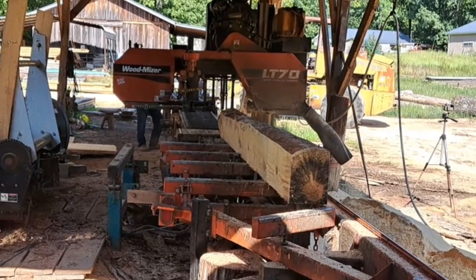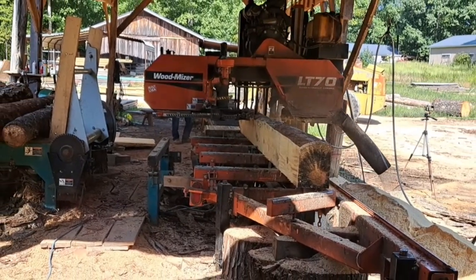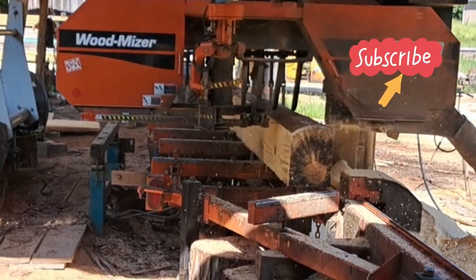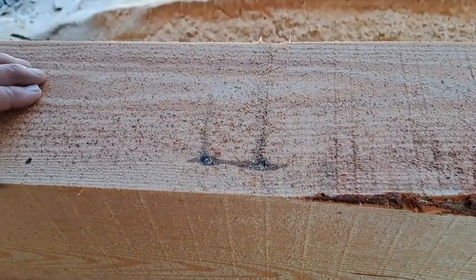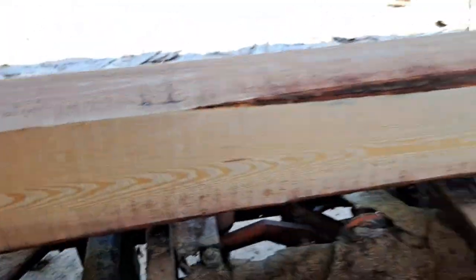The sawdust is snowing good today, right now — it's going to it today. Hit two more nails. Bad thing.